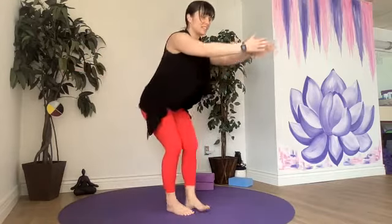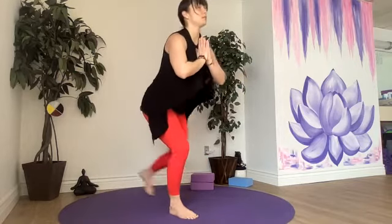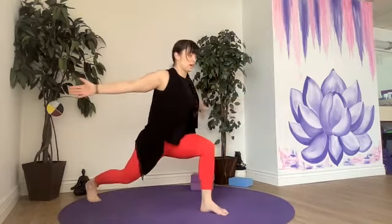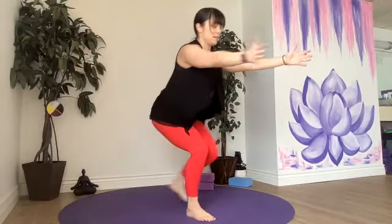To take it down a little bit, you would step to mountain instead of chair. If you want to make it harder, you'd never really straighten that front leg.